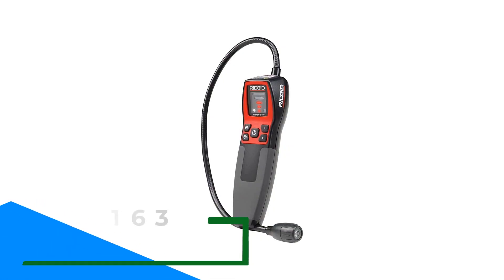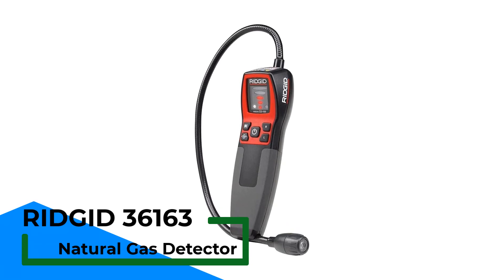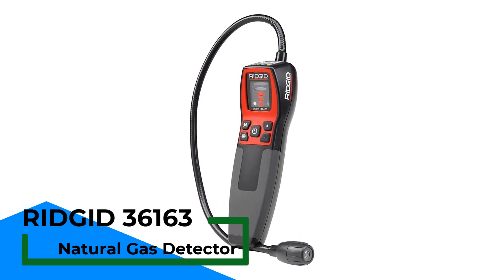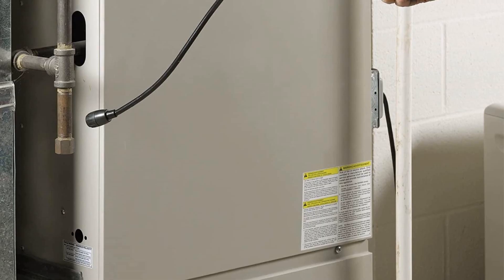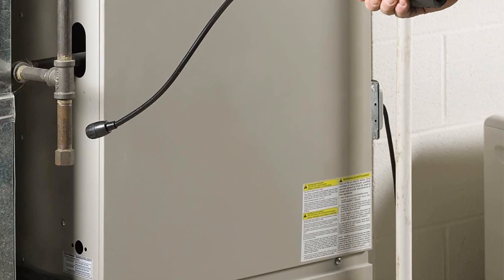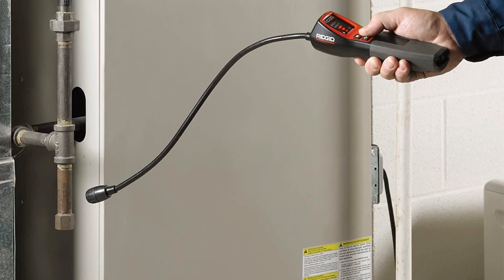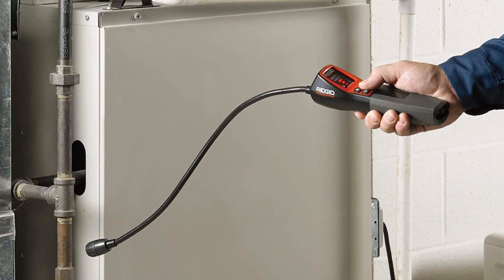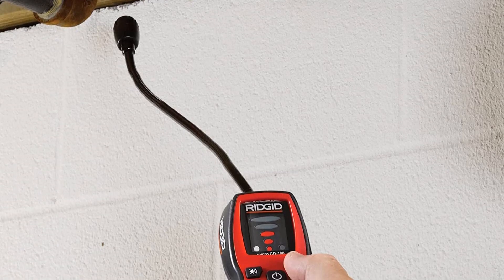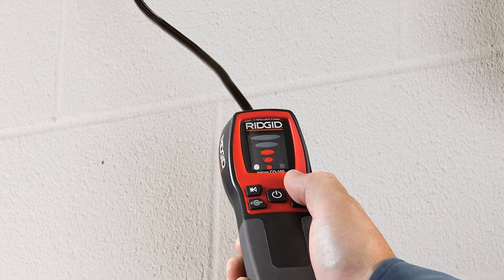Number 2. RIGID 36163 Natural Gas Detector. Ensuring that there are no combustible gas leaks on the worksite is an important part of safety and eliminates unnecessary fire risk. Contractors often carry a heavy-duty gas leak detector to check for leaks from pipes and fixtures. The RIGID Micro CD100 is a well-built device that offers reliable service for contractors. One key feature is that the sensor can be easily replaced, adding to the device's usable lifespan.